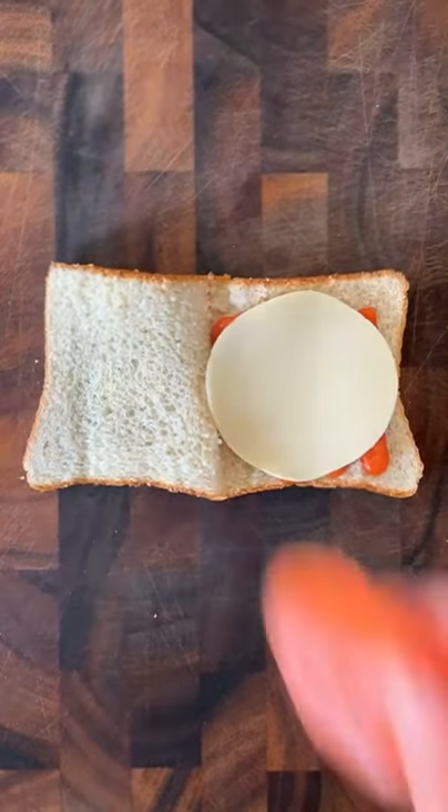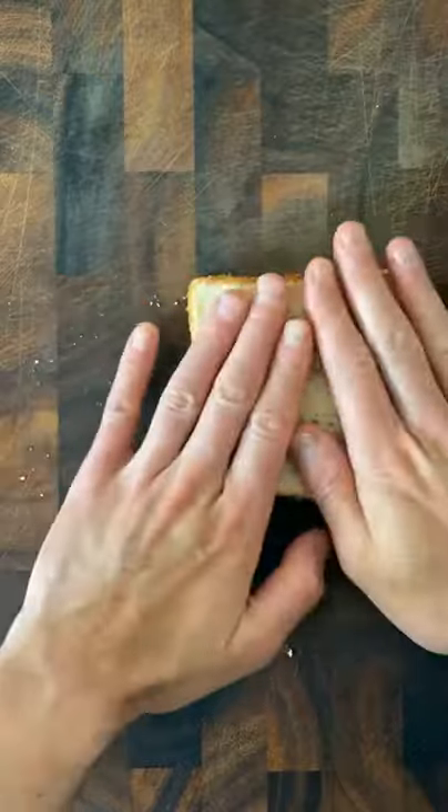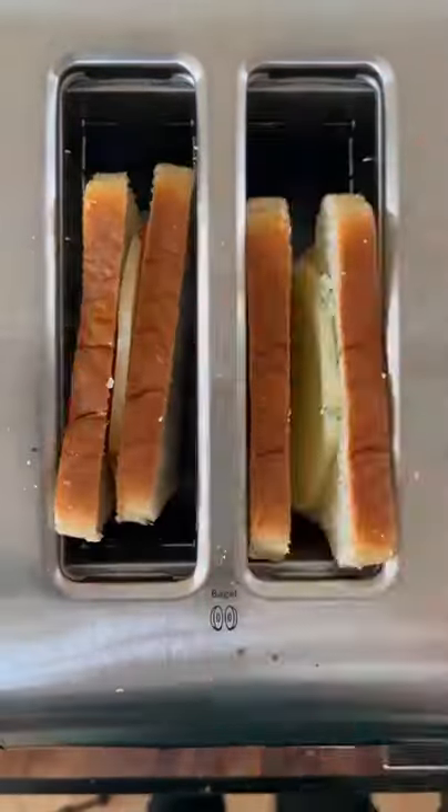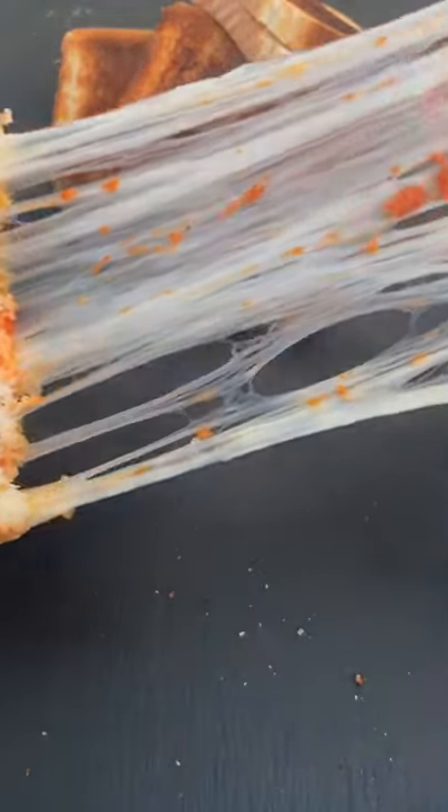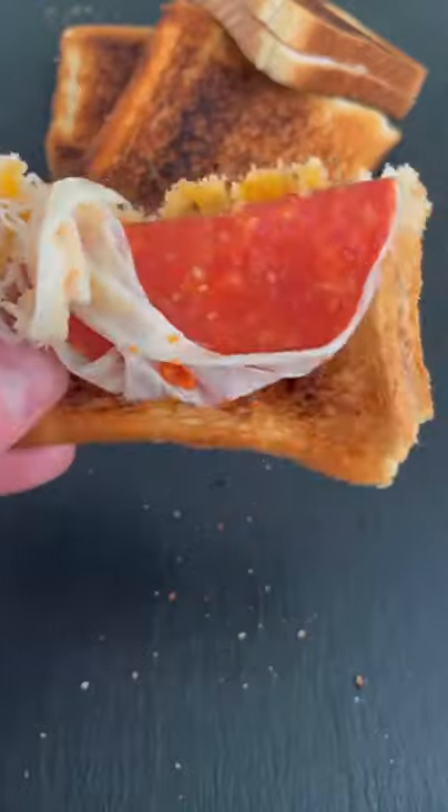add a slice of cheese — I'm using provolone. Then add a piece of pepperoni, close it and put it in a toaster. Toast it on medium heat; all toasters are different so maybe you have to run it again, and that's how you use your toaster to make a pepperoni pizza stuffed piece of bread.